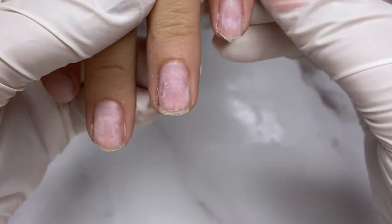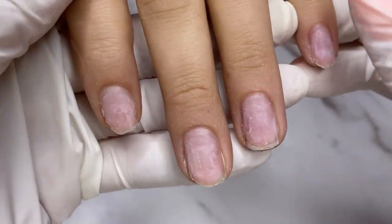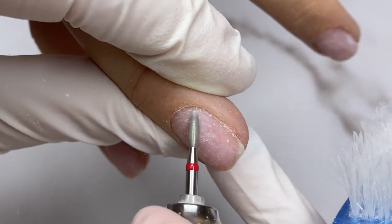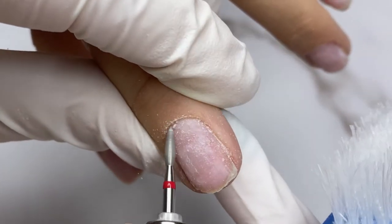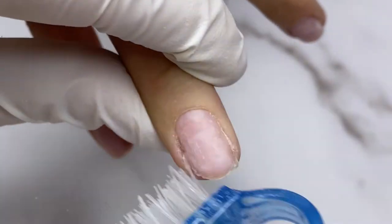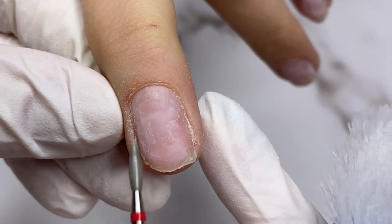Hello everyone, welcome back to my channel. I'm Mariana and in today's video we'll do salon nail extension and I'll show you how to use Egoista builder gel. Please like and subscribe to my channel because every week a new educational video will come up.